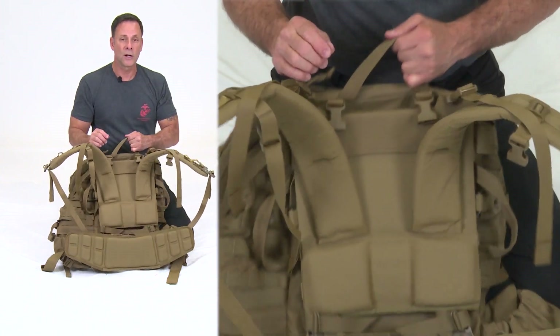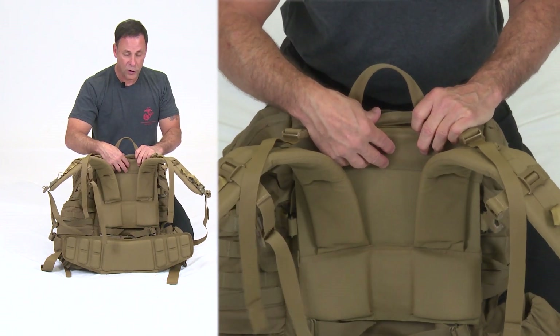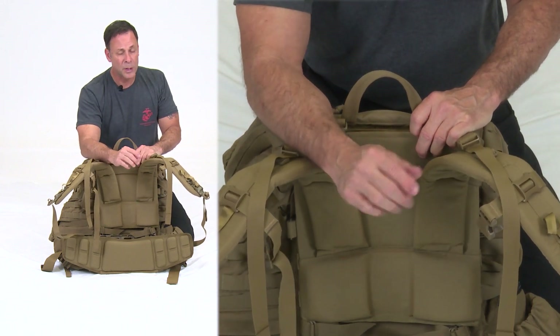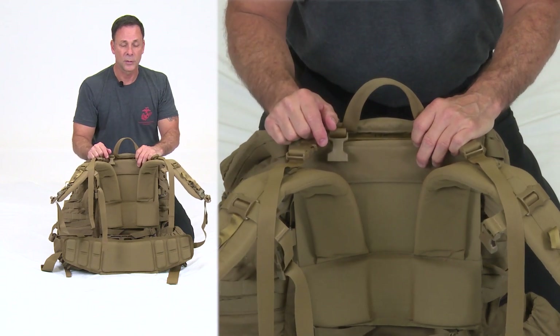Most Marines and Sailors wearing the shorter shoulder harness assembly are probably also wearing the smaller hip belt, and vice versa — though not always.